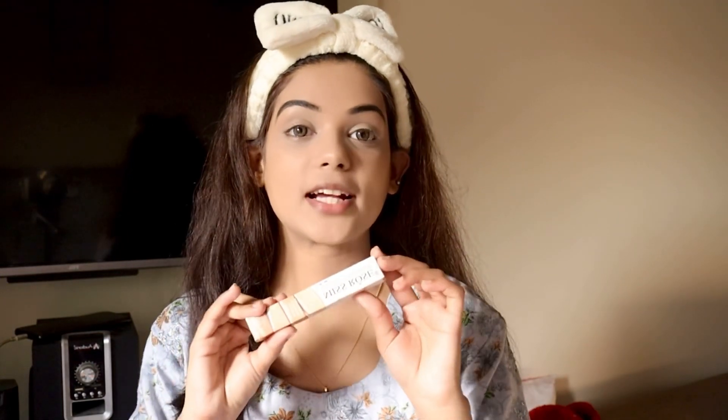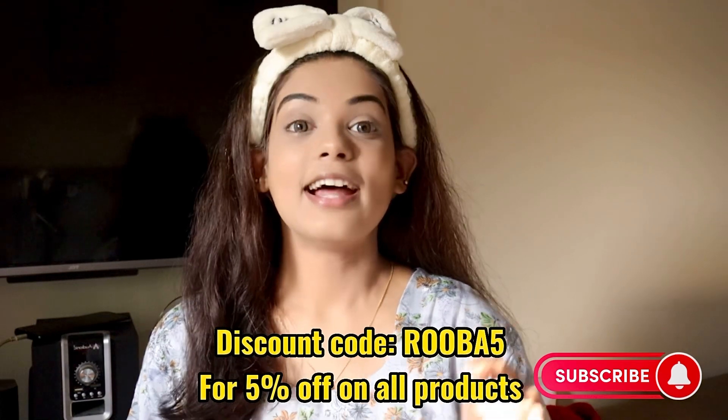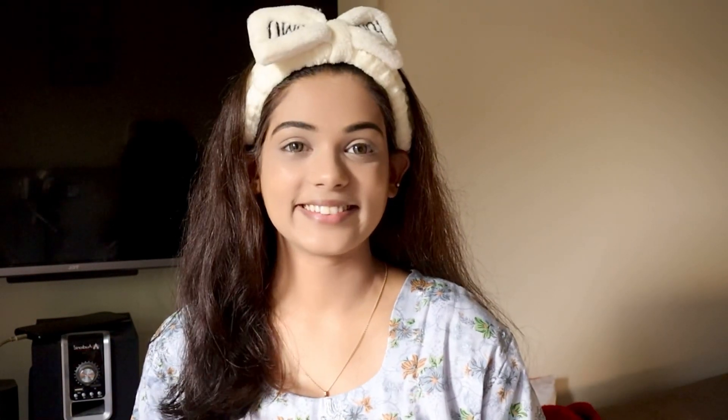I will use Miss Rose concealer — this is a very beautiful concealer. My personal favorite shade is Beige Dew. On Miss Rose products, I have a discount code and a link in the description that you can check out.